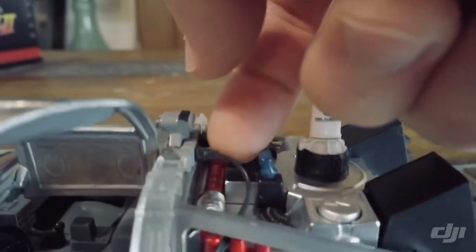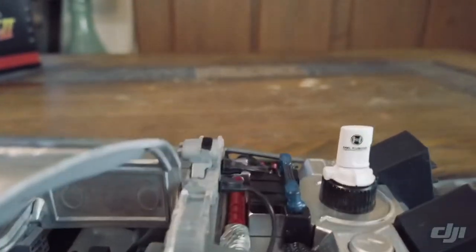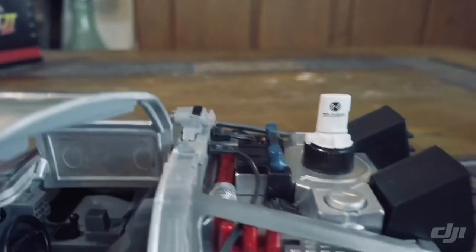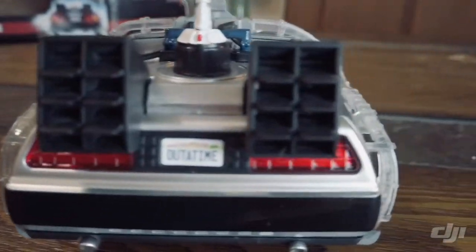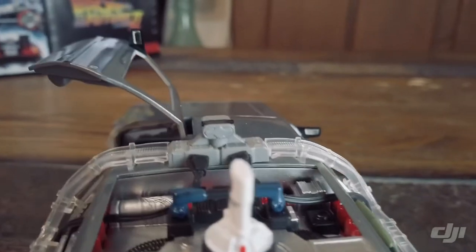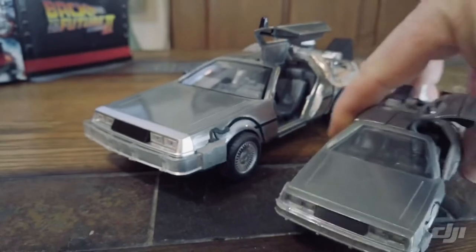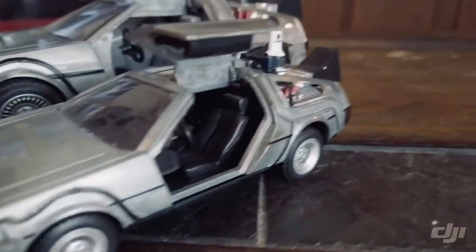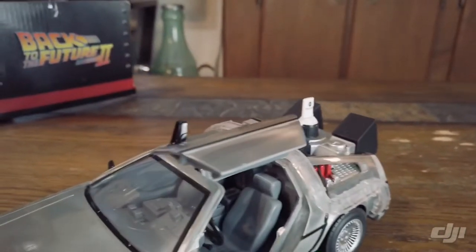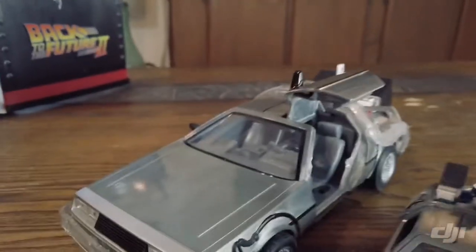Jada Toys kind of knocked it out of the park. These little hoses here actually do move and they're soft rubber. Pretty good job. So now I've got the bigger version and I've got the smaller version.